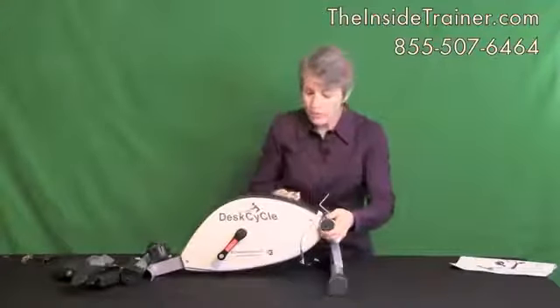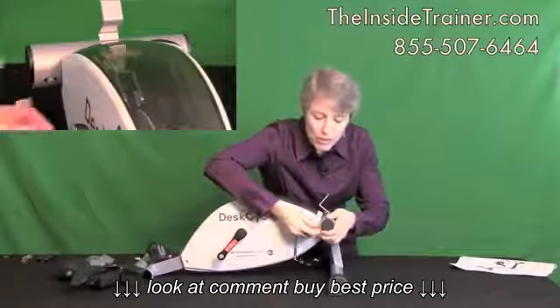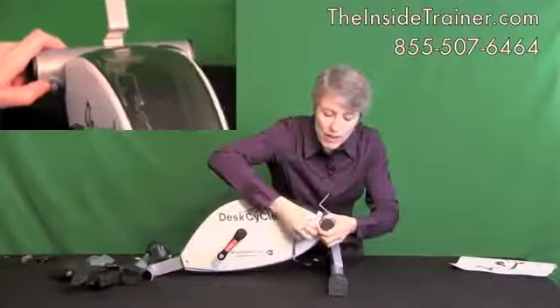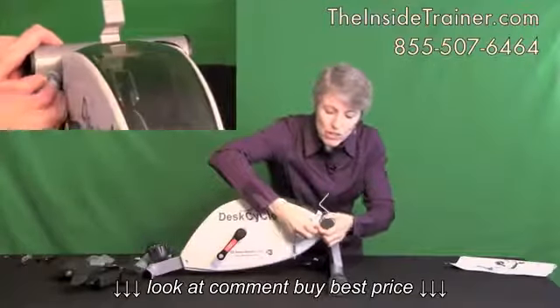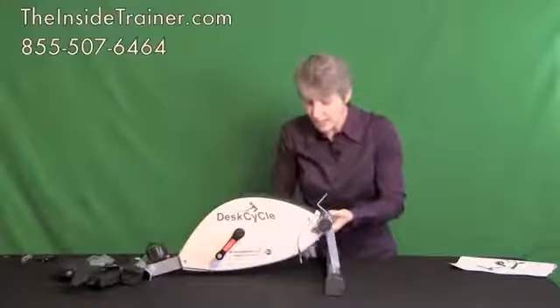The washer goes on first — you'll notice the washers are curved to fit the form of the post. Just put your nut on just a couple of threads, just a couple of turns at this time. You don't want to go tight just yet.